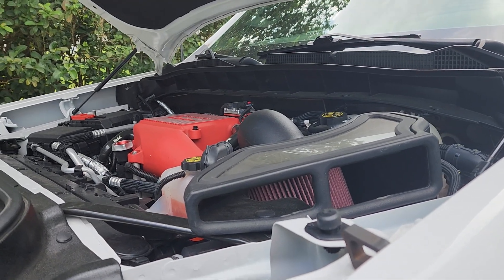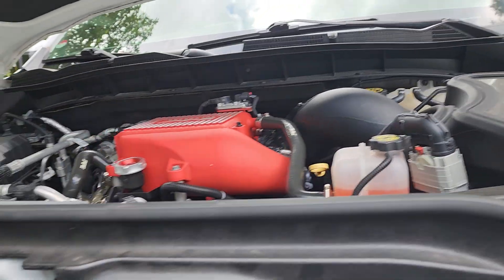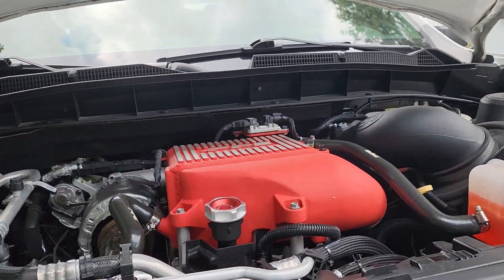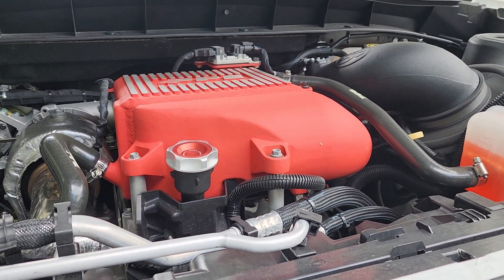Hey guys, this is Alex at Automotive & More. Today I wanted to have a quick conversation slash rant about some of the things coming up. As you guys probably know, Demonworks Greg Nelson posted a great video of the new intercooler heat exchanger that PPE is coming out with.